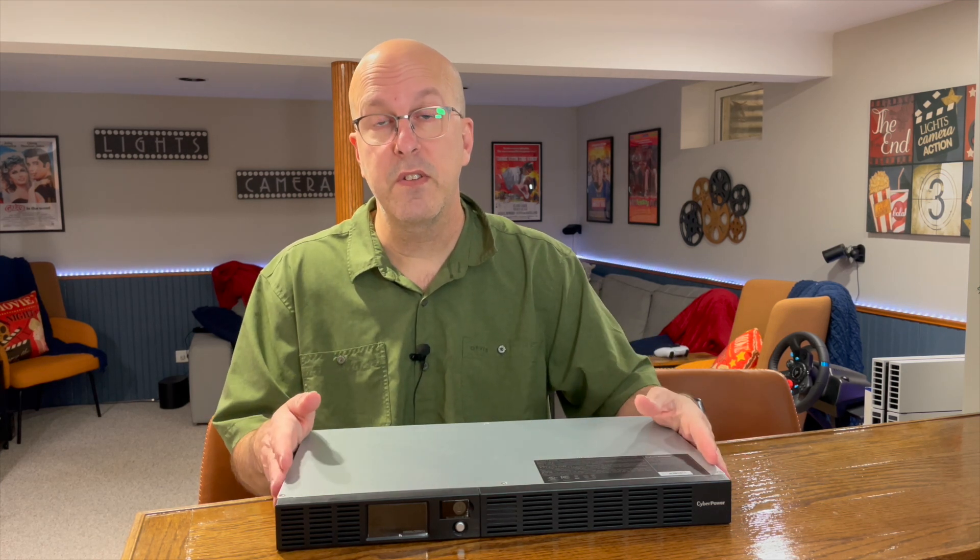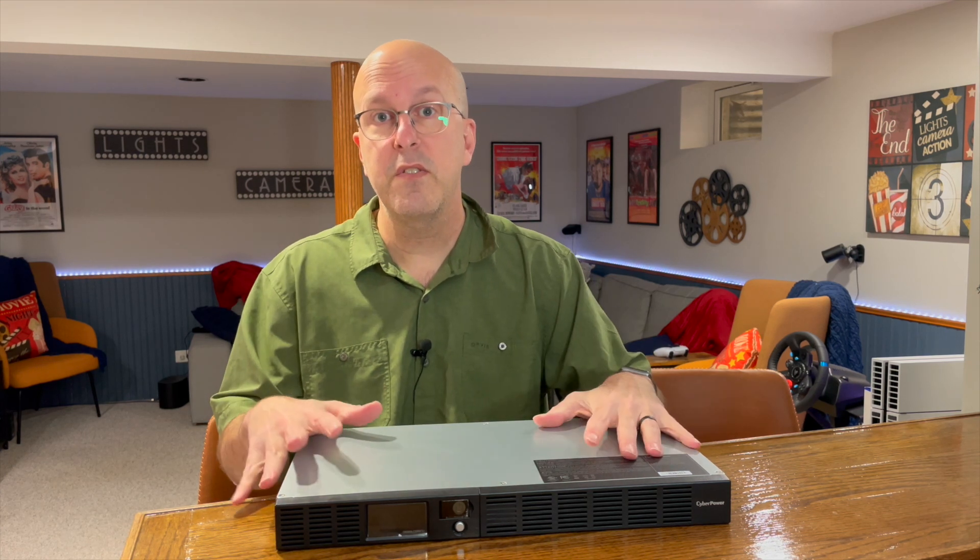Would I recommend this or buy it again? Absolutely. I've used CyberPower multiple times — they're a great product and a great system, and I've had zero problems with them. This is my first rack mount system, but it's clean and nice, and CyberPower is a company I'm very comfortable with. I like the four plugs in the back with the two additional surge protection outlets, and I like that it also protects my internet in and out.